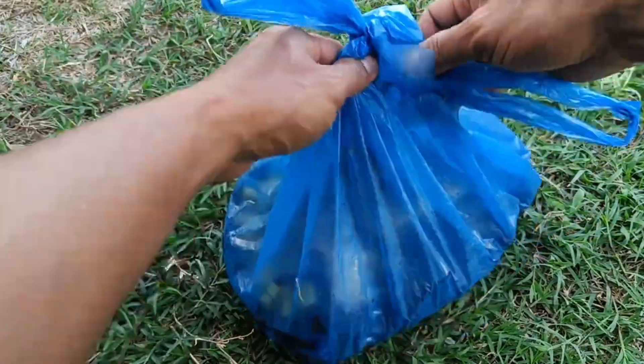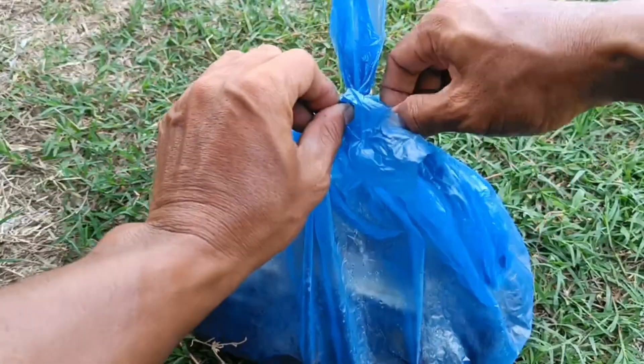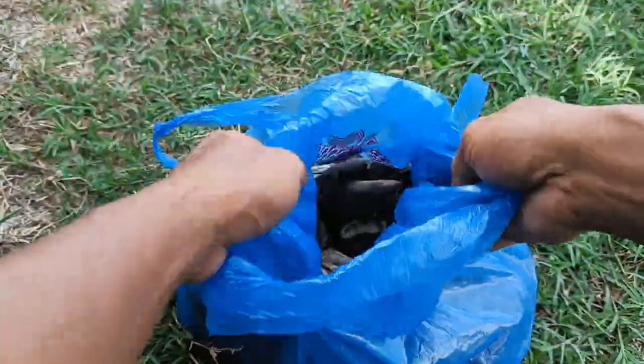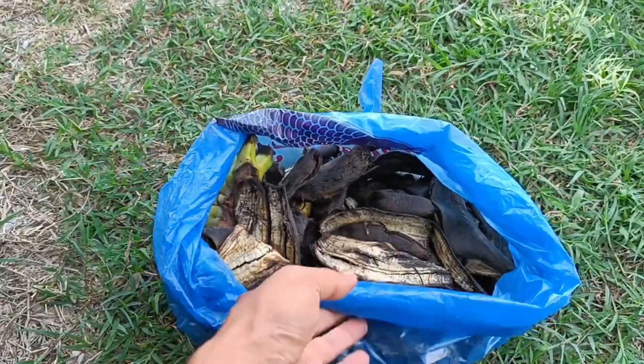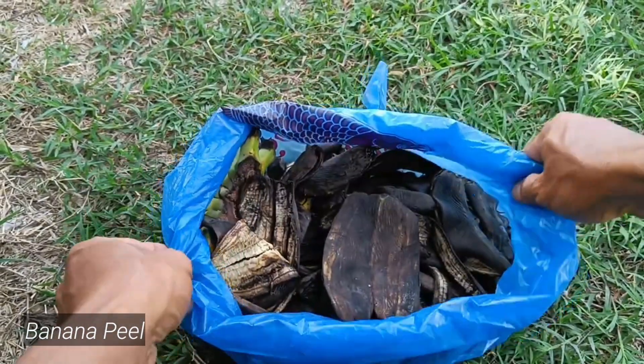Banana peels are beneficial for plants as an organic fertilizer rich in nutrients like potassium, phosphorus, and magnesium, which strengthens stems, nourishes flowers and fruit, and aids photosynthesis. Furthermore, banana peels can improve soil health by supporting microbial activity and improving soil structure, and they also function as a botanical pesticide to control pests.